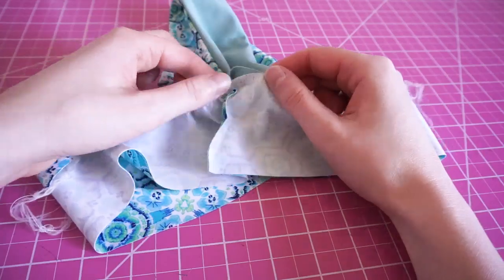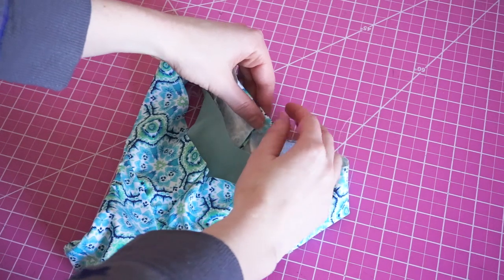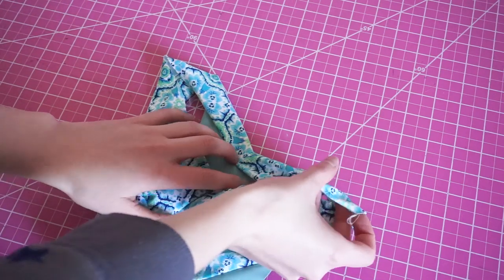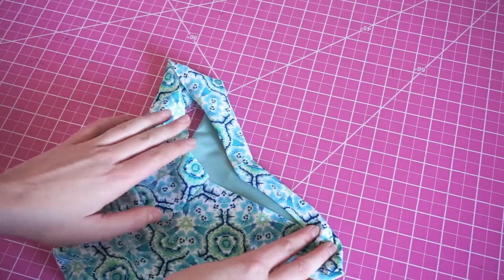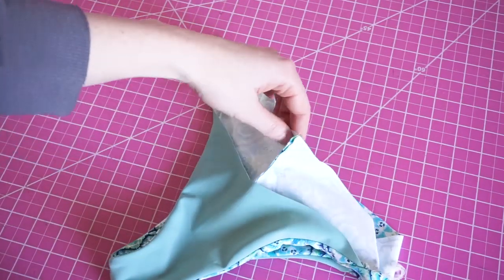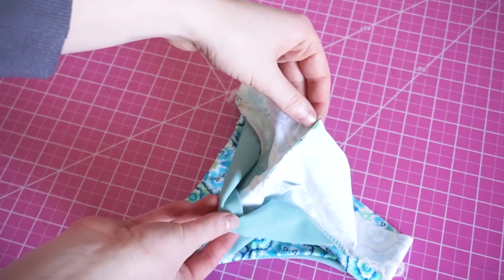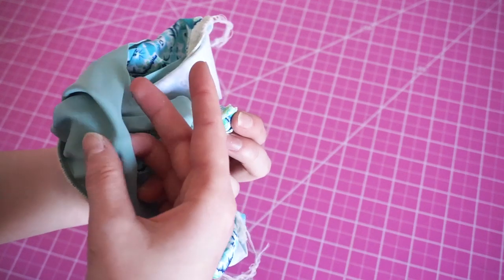Now there are two ways you can finish off these bottoms. One way is to flip over the raw edges and use a cover stitch or zigzag stitch to sew the band in place. However in this tutorial, since I like to do seamless and reversible styles, we're going to be using the burrito method to make these completely seamless and reversible. Take the center of the lining front and the center of the remaining raw edge of the band and match them so right sides are together. When you do this you're actually sandwiching the rest of the bottoms inside of the band — this is why it's called the burrito method.